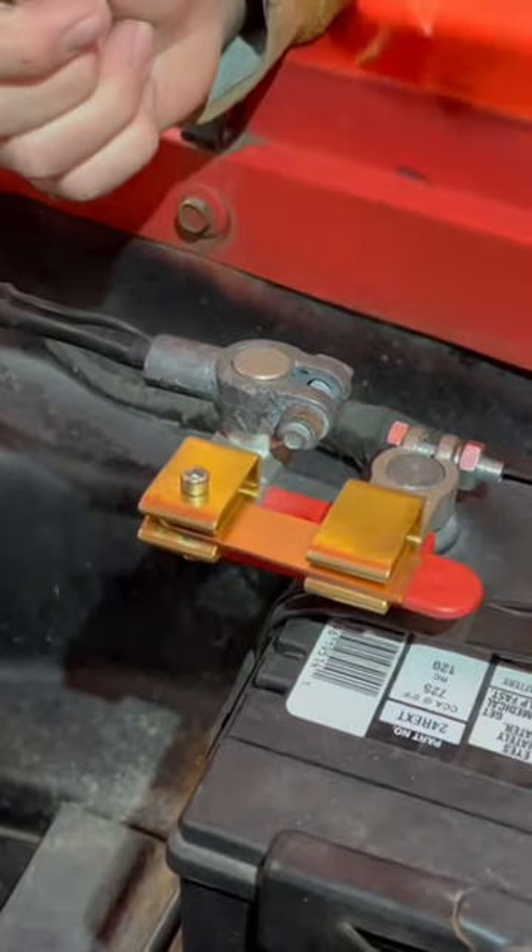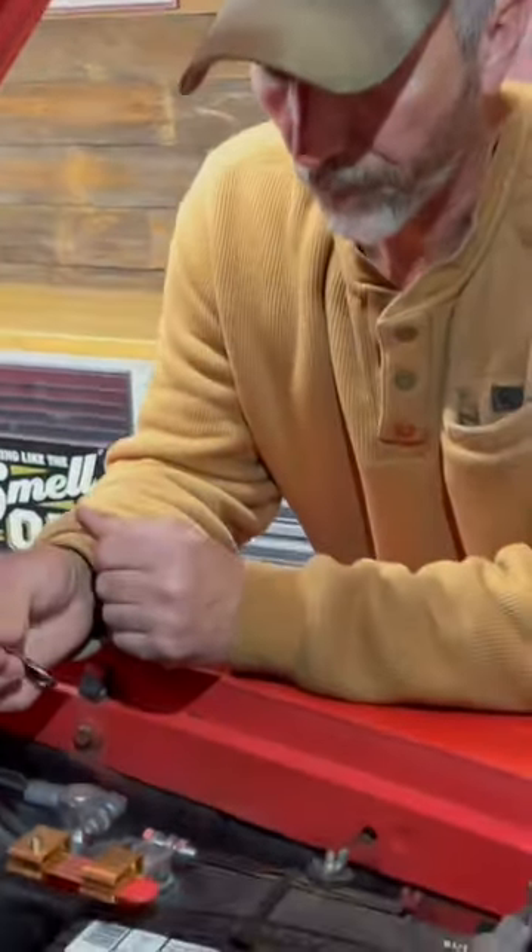There we go — we now have power. It was only about 12 or 13 bucks off Amazon. Have a nice day, see you next time.